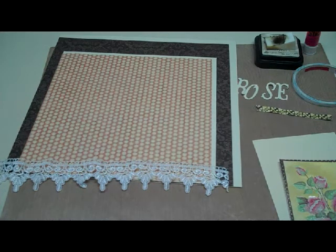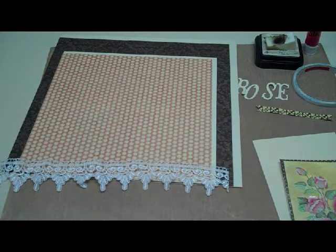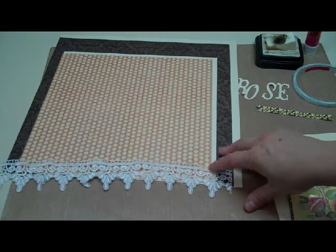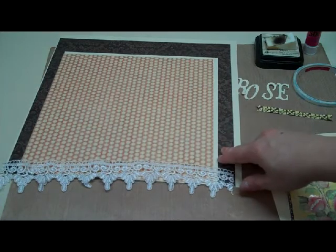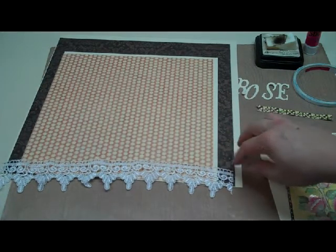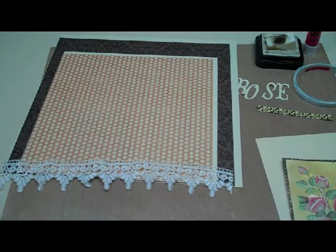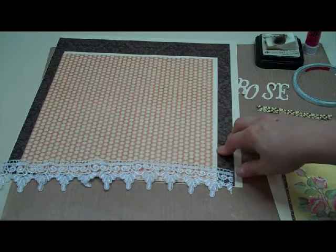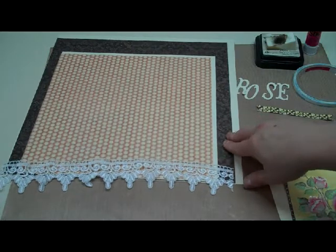Hi, this is Debra from Dinglefoot Scrapbooking and this week I have an easy scrapbook layout to show you. The papers I'm using are Graphic 45, but all you need are just a few coordinating cardstocks along with some cream background or whatever background you want to use. The papers are from the Les Romantiques collection from Graphic 45.